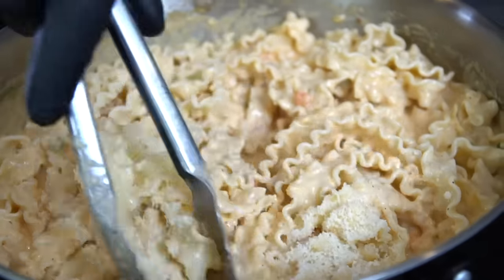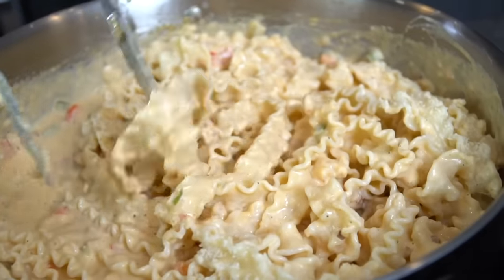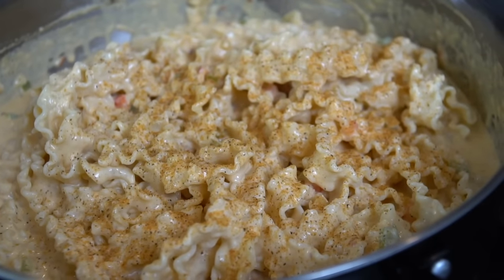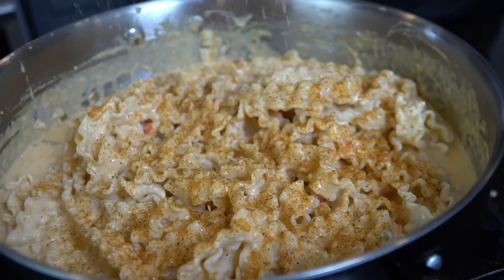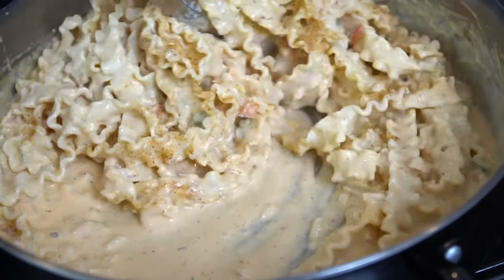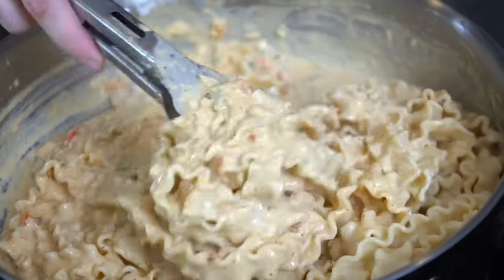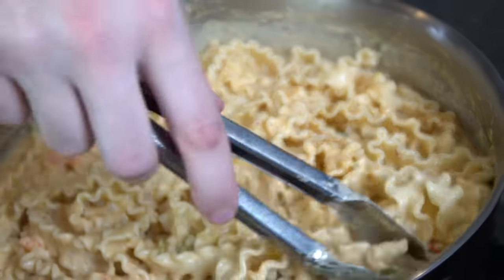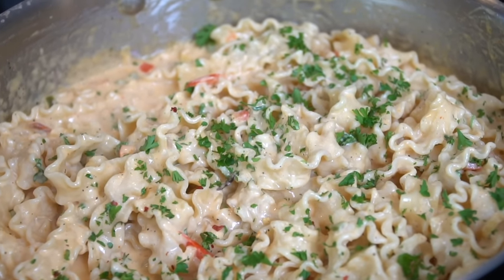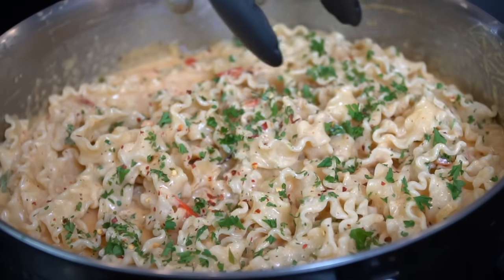We're going in with some more grated Parmesan cheese — we want this nice and creamy and cheesy. This whole thing comes together in less than 45 minutes, guys — you can have this on the dinner table for a weeknight meal. Give it one last taste test to make sure the flavor is right where you want it, and adjust the seasoning if needed. I'm adding a little more of the hot all-purpose seasoning just to kick up the heat a little bit. Please take a quick second to share this video on social media — I'm trying to hit 300,000 subscribers by the end of the year. We're going in with some fresh chopped parsley for a pop of color and a little red pepper flakes, then give that a mix and we're going to plate this up.